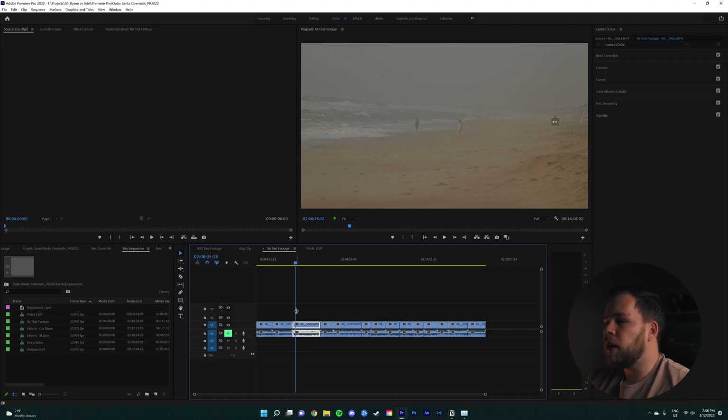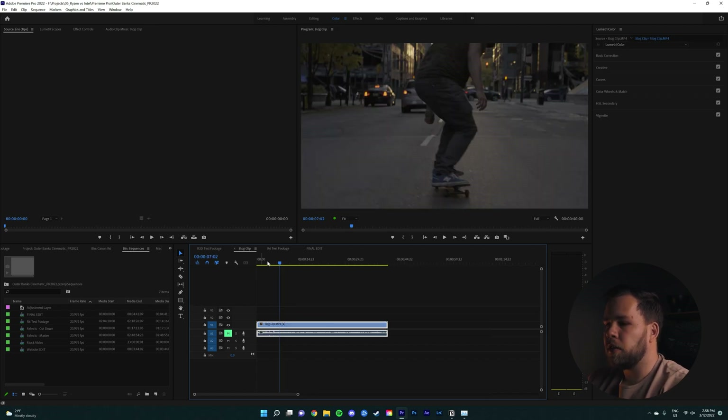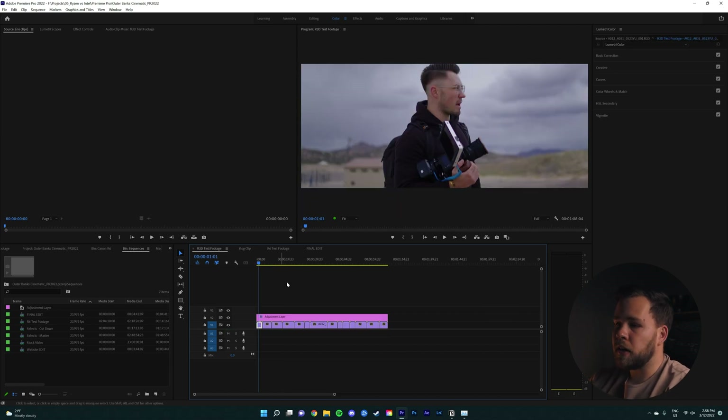Without further ado, let's jump into Premiere and I'll show you the performance we're getting out of the 12600K. Here we are in Premiere Pro and I have three different sequences set up: R6 test footage, S-Log3 footage shot with the A7S III, and R3D footage — red Komodo 6K footage.